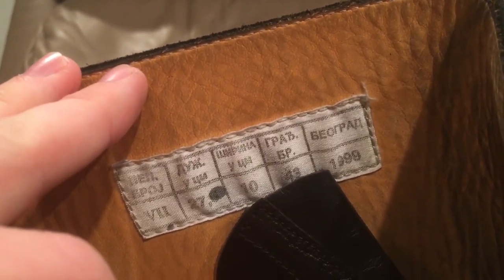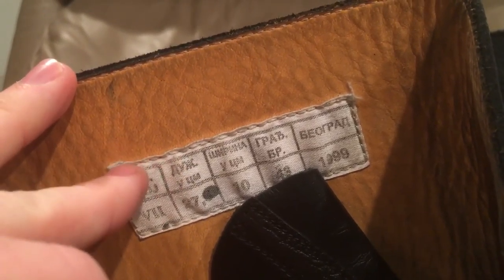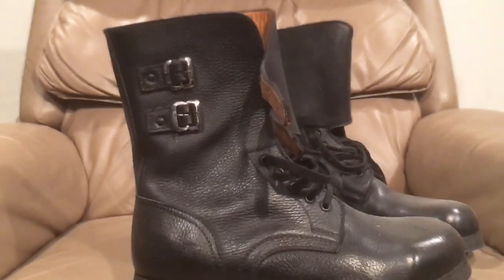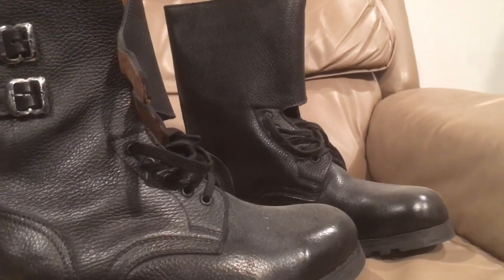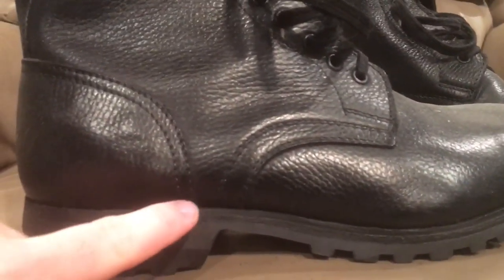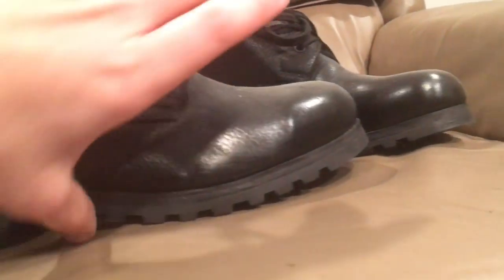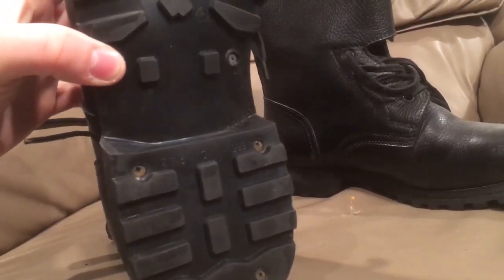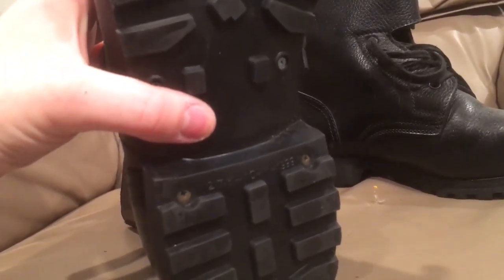These are fully lined. There's a tag in them — it's a cotton tag sewn into the leather lining of the boot. This brown leather is the lining and this black leather is the outside, so together it makes a very thick boot overall. With the leather, it's got double rows of stitching on everything, as you can see — two very close together. The sole is direct molded and held in place with screws, and it's kind of based off of the French sole pattern, but screwed in place like the Czech boots are.